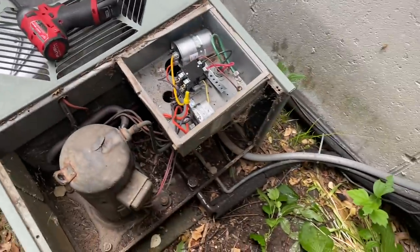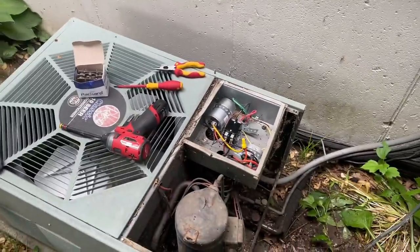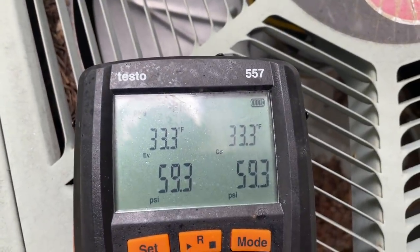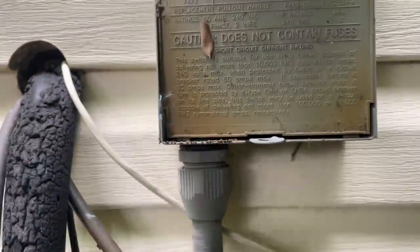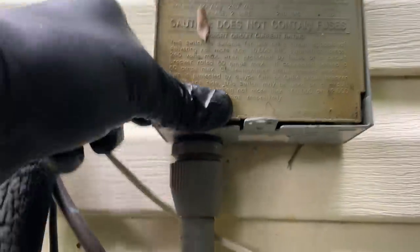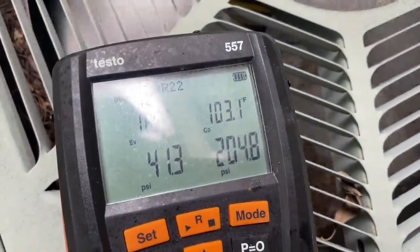Now I'm gonna hook up my gauges and check pressures. Coils are decently clean, indoor coils clean, good airflow. Let me hook up my gauges and see what's going on — just purge the air out of here. I'm sure everything's closed, and I can tell right away by looking at it she's undercharged. A good technician is observant of their surroundings. Wiring was good, I should check amperage anyway. Let's turn her on.